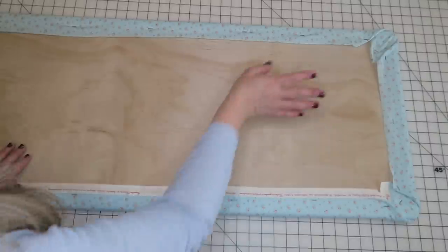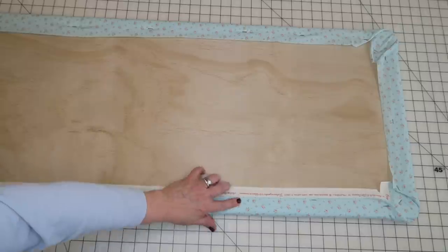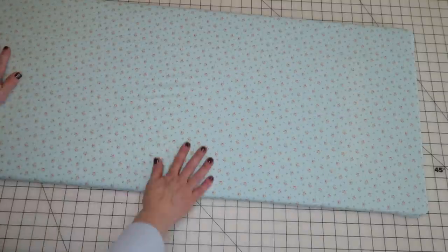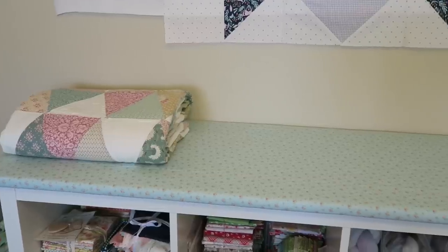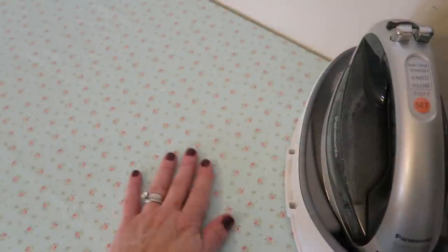Our board should be looking something like this. The edges don't have to be perfect since they're going face down. I did take a small hammer and hammer in a couple of staples that I didn't get all the way in — I just wasn't pushing hard enough on the staple gun. And that's it — we are all done! We now have a lovely ironing surface. You can put it anywhere; you can make small travel ones to stick in your sewing bag or a nice big one like mine to put on a shelving unit or work table.